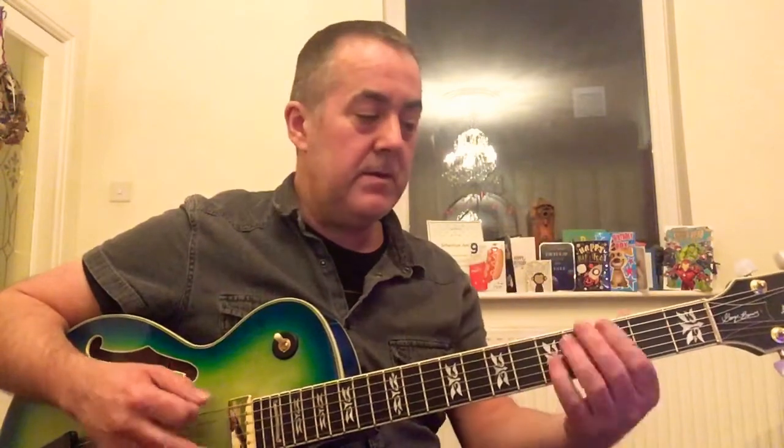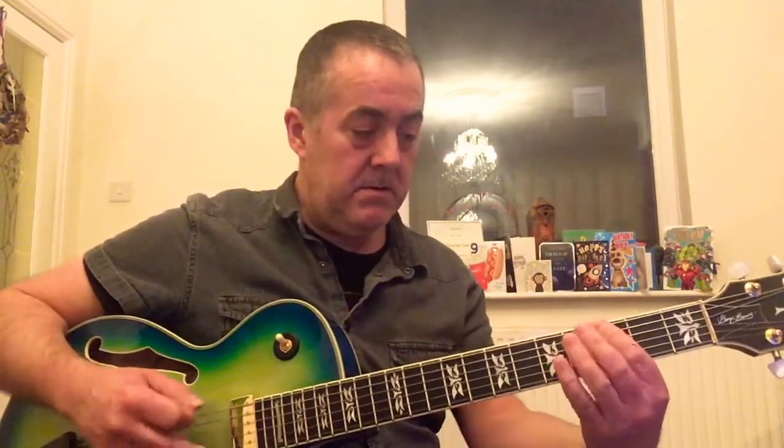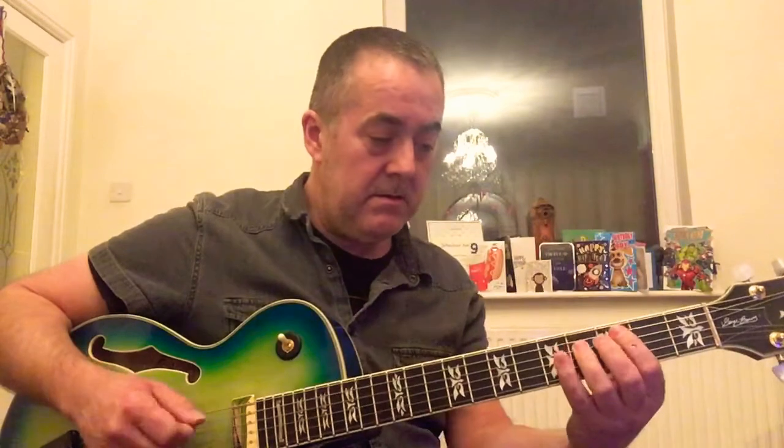A little jazzy style bass line that you can practice, and then change the rhythm, change the order of the notes that you can play with. Something like that. Or don't start on the low note — start on the octave. Something along those lines.